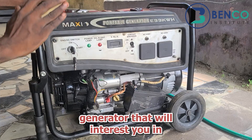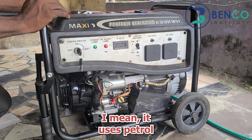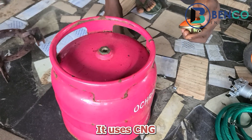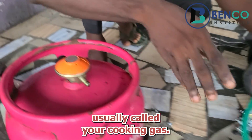One other thing about this generator that will interest you is the fact that it uses dual fuel. By dual fuel, I mean it uses petrol and it also uses gas — CNG or LPG, liquid petroleum gas, usually called your cooking gas.